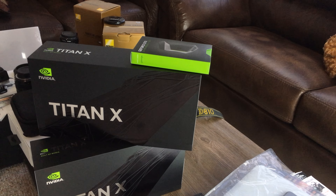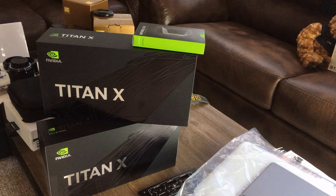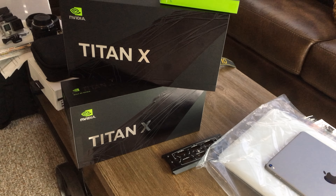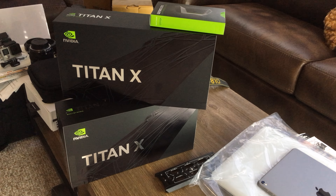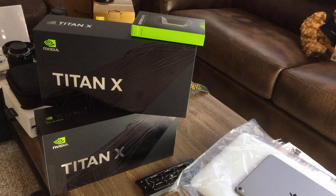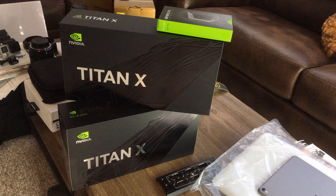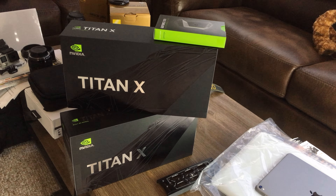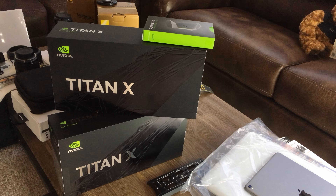With the HB bridge there will be air between the cards to breathe, so it's going to run much cooler. Who knows — maybe I'll get four Titan X Pascals, two more, because I saw some people made it work. But for now we're going to test and play with these two Titan X Pascals.